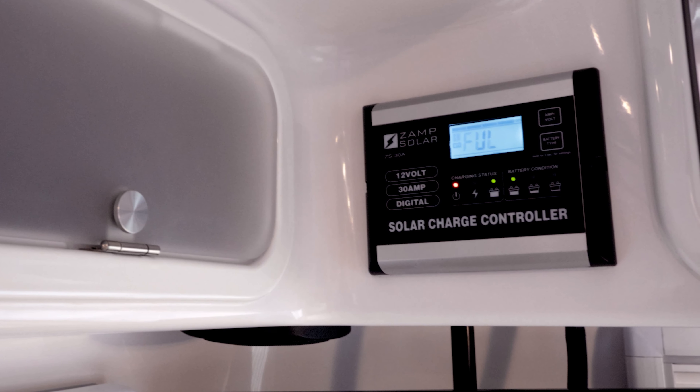Depending on the Oliver model you have purchased, you will find the charge controller mounted on either the rear upper cabinet or above the radio on the interior street side of the trailer. Other than parking your travel trailer in the sun, there is really nothing you have to do to the charge controller for it to work properly.